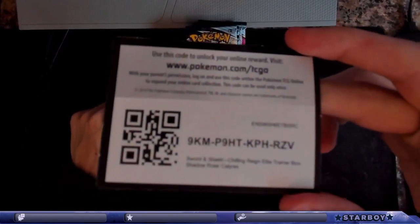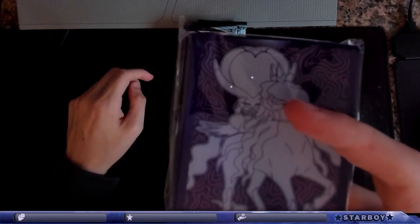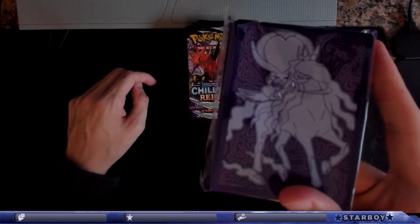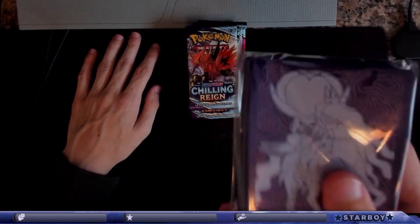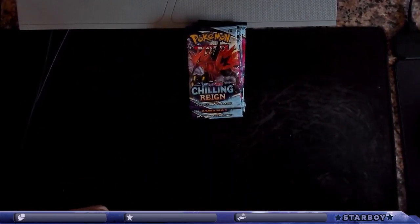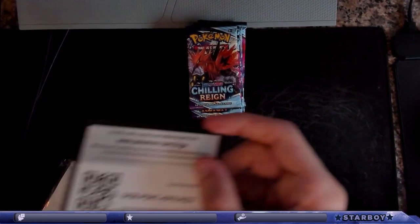Box code. And then these are the — oh, thank you for the subscription, I appreciate that, I'm gonna start streaming more now even though I gotta move this month — but these are the card sleeves. Pretty nice.